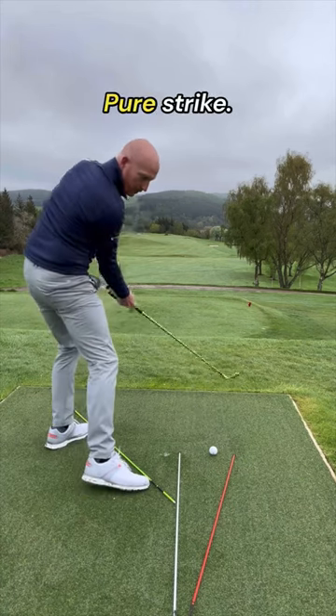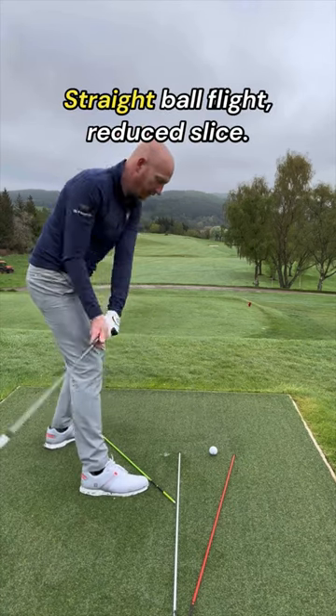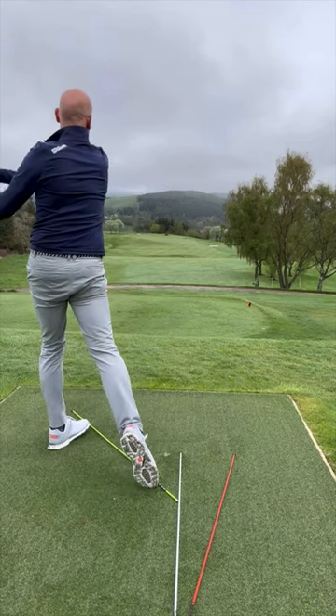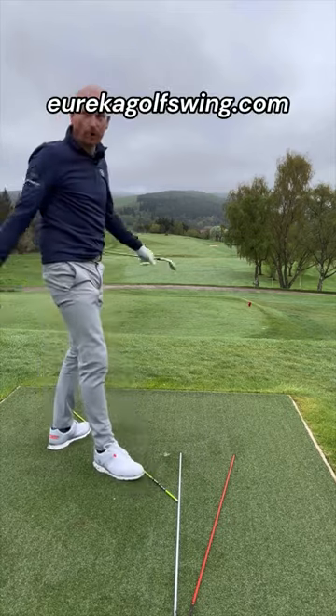For body rotation, pure strike, straight ball flight, and reduced slice — try the Eureka Golf Swing. EurekaGolfSwing.com.